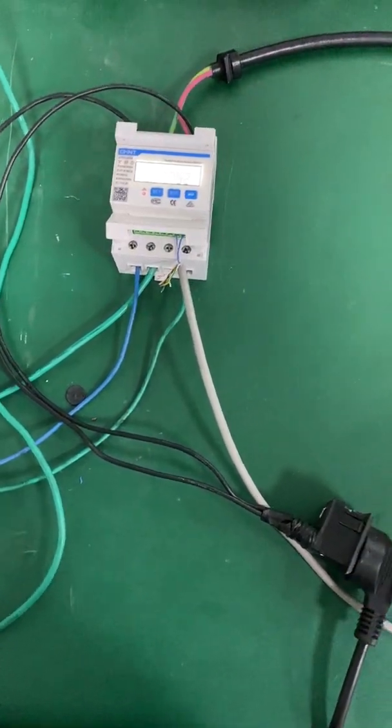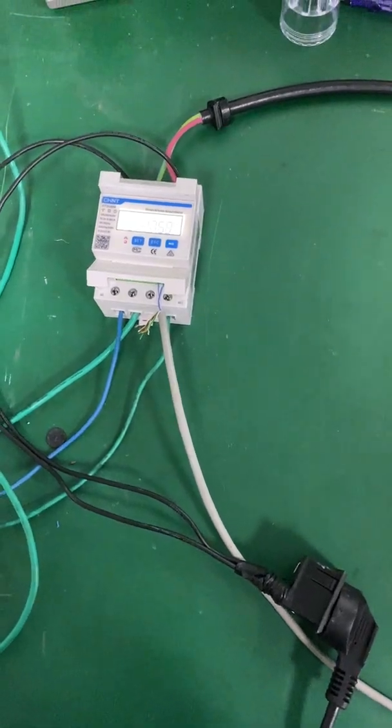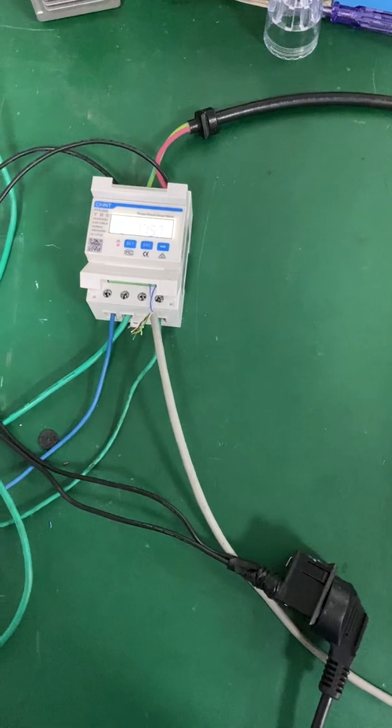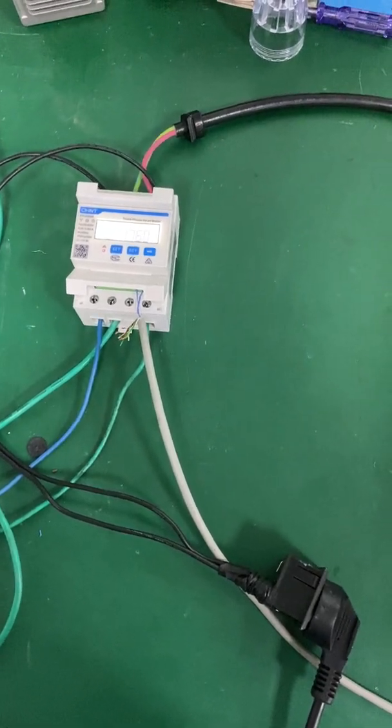Hello, I'm Ken. Today I'm going to show you how to connect the energy meter to the single-phase hybrid inverter.